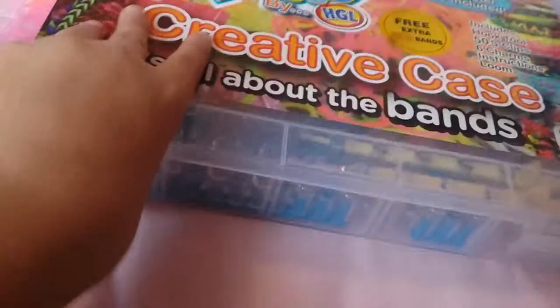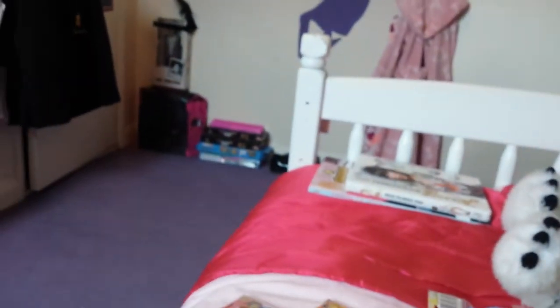I broke the loom because I stood on it with my football boots. I was trying on my football boots and I stepped on the plastic loom — it was just the pink one. So you just open it up like that; it hasn't got a carry case or anything, it's just a storage box.